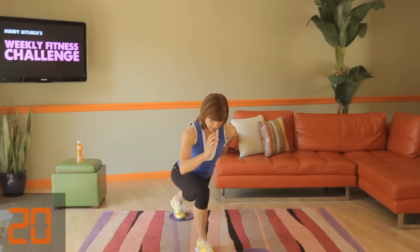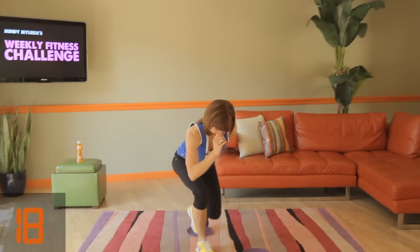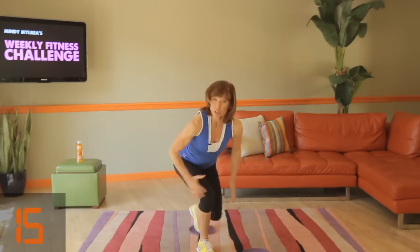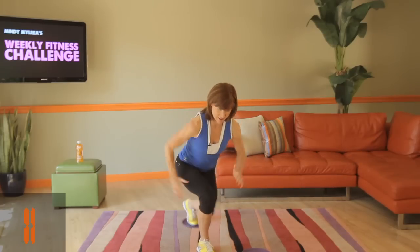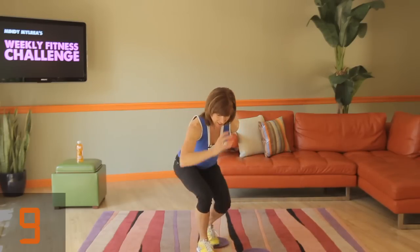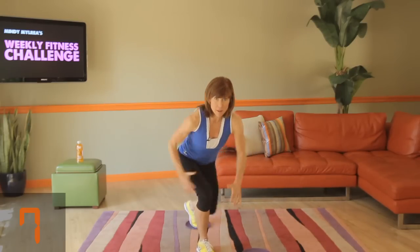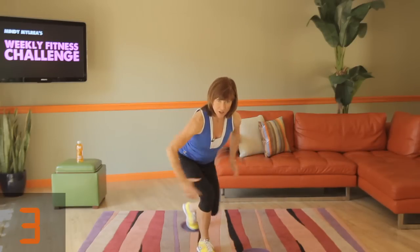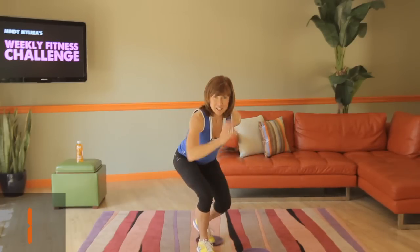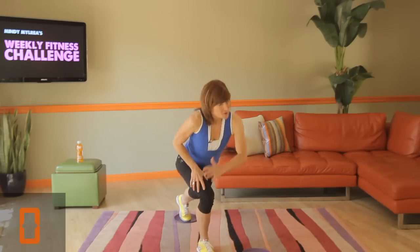Begin — in and out, in and out. Good. So you stay low, you extend your back leg as far as you can. If you don't have the discs, no problem — just plant your leg back and pull your leg forward. Two seconds to go, one second.